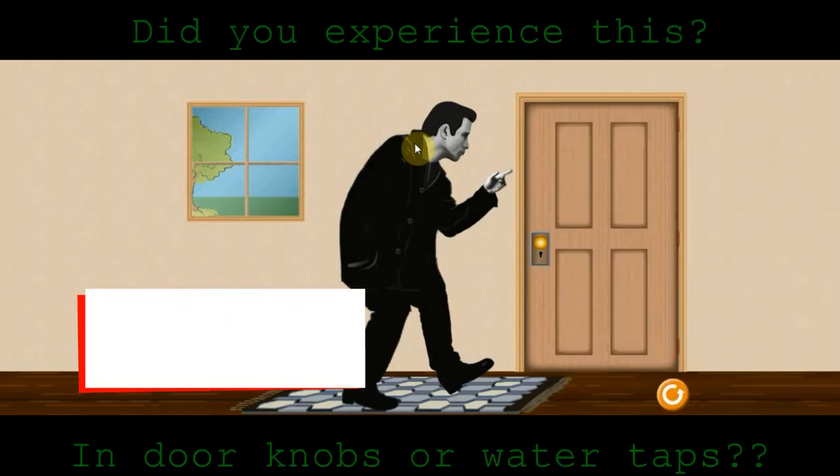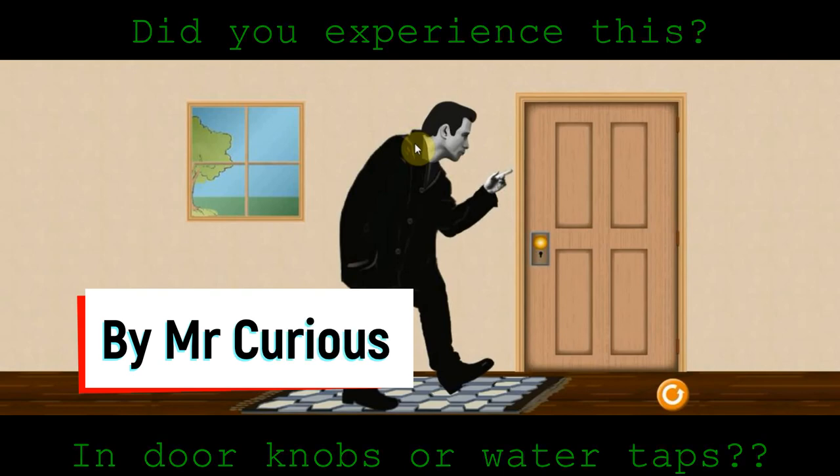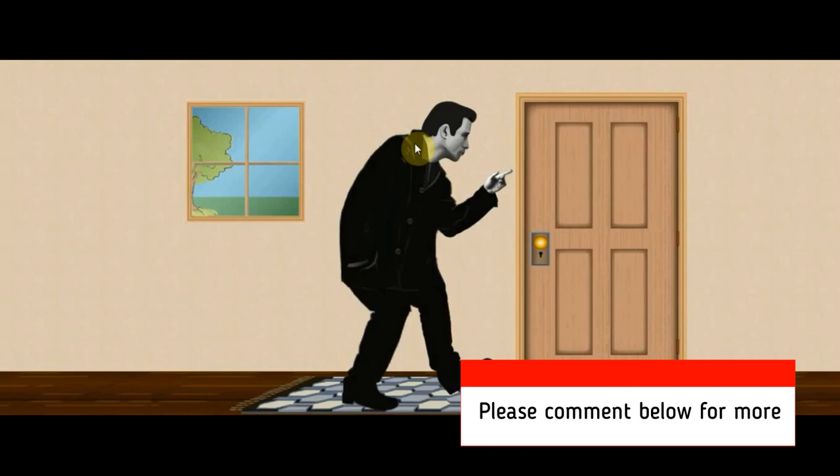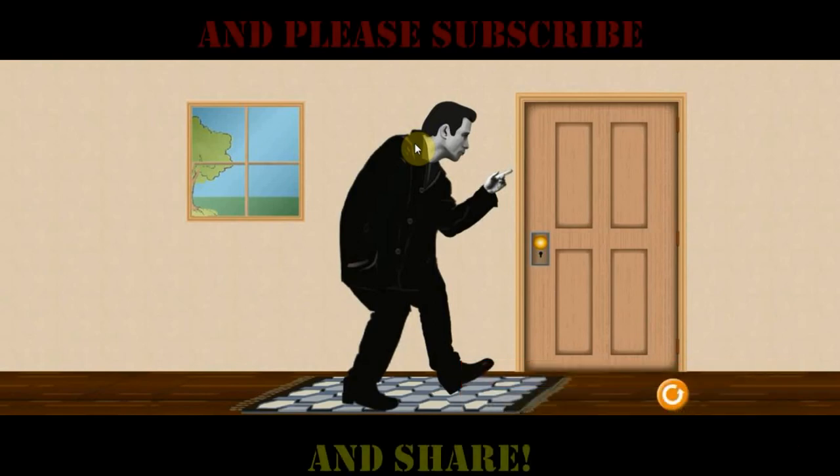Did you experience this? In a door knob or water tap? This is Mr. Curious. For more to know, please comment below. And please subscribe and share this video with your friends and family.